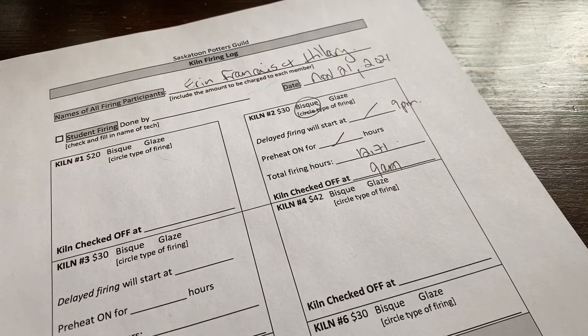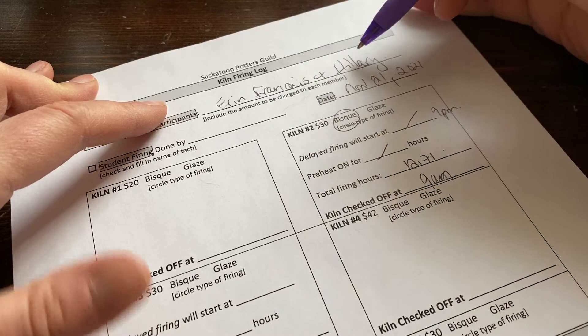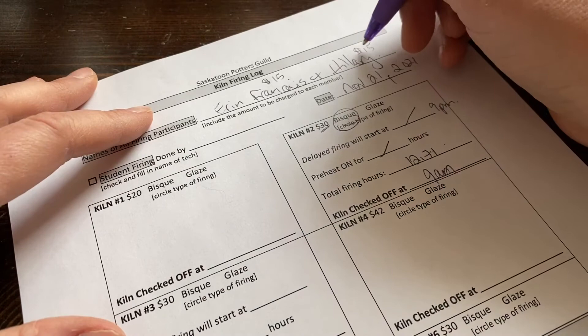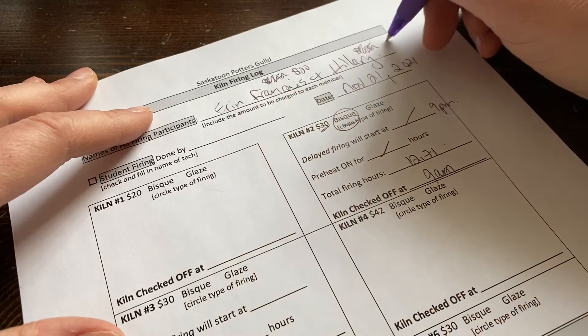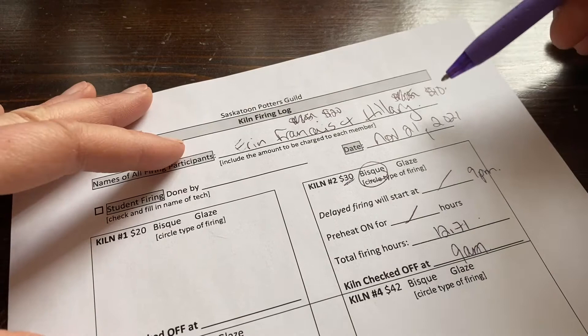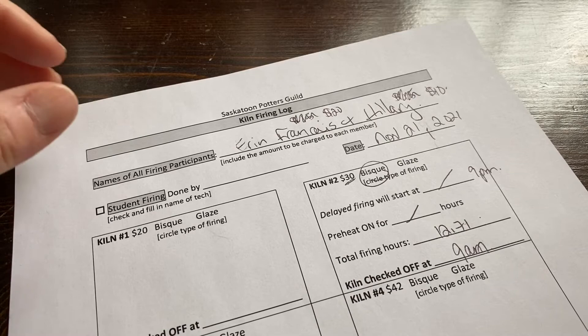Cost splitting is flexible. If one person has more work in the kiln, you can adjust — $20 and $10, for example. If you're just sneaking one or two items into somebody else's kiln, they're probably not going to charge you. Nobody wants a $2 firing invoice — what goes around comes around.